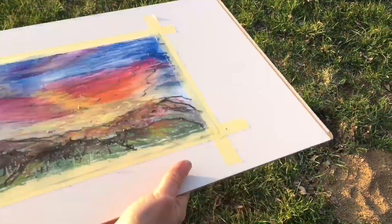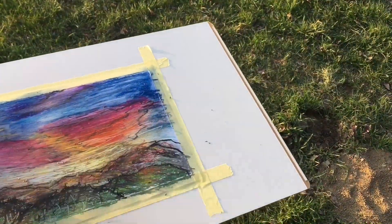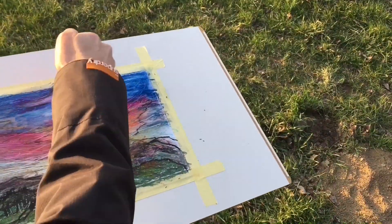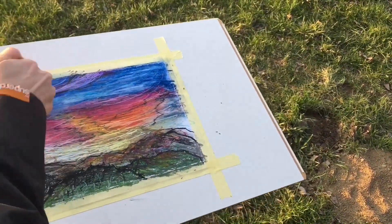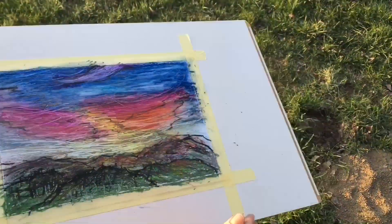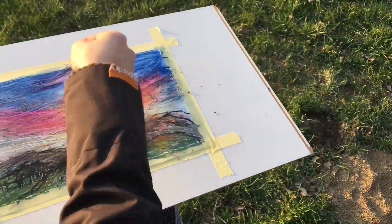And here comes the fun part — I'll use my nails to scratch some of my oil pastels off and create a more abstract layered sunset. This is so much fun to do. If you try that, I'm sure you'll enjoy it.